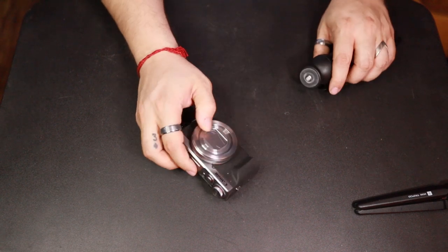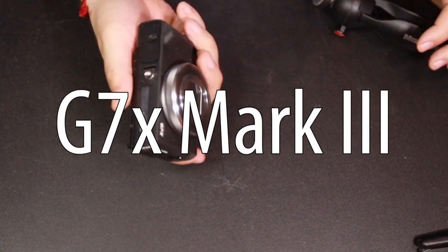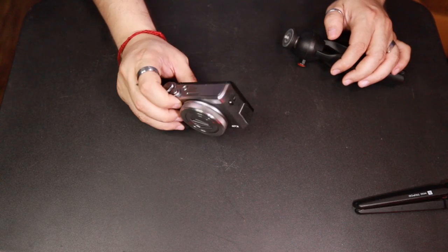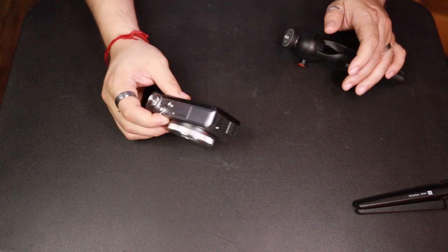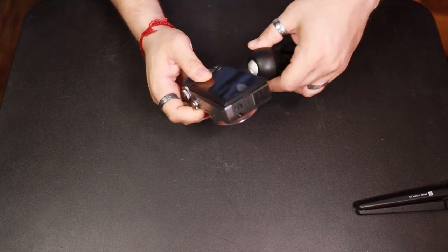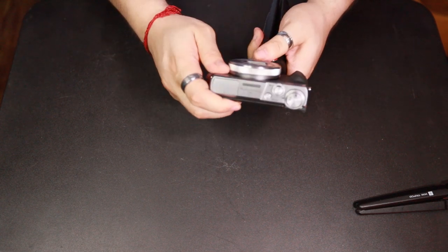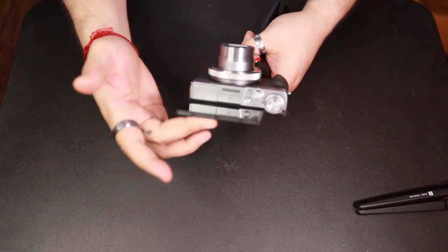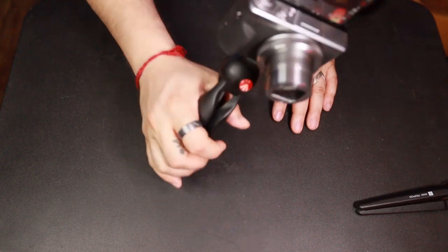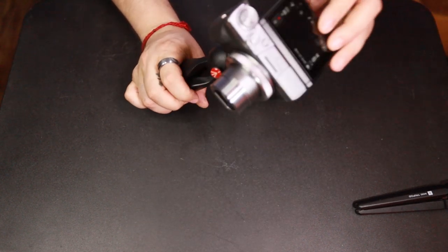So this is my vlog camera — this is the G7X Mark 3. I started with the Mark 2 and it's a great camera. I enjoy it, it shoots 4K, shoots slow-mo. With this, it's the same thing: you just screw this right onto the Pixie and you are good to go. You just turn on the camera, turn it towards yourself and there you go, you can vlog real fast. This is an awesome little thing, this is a great camera.